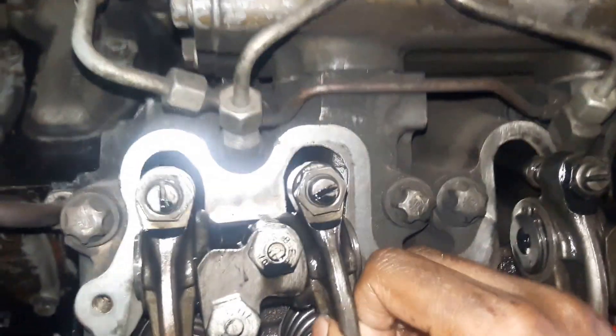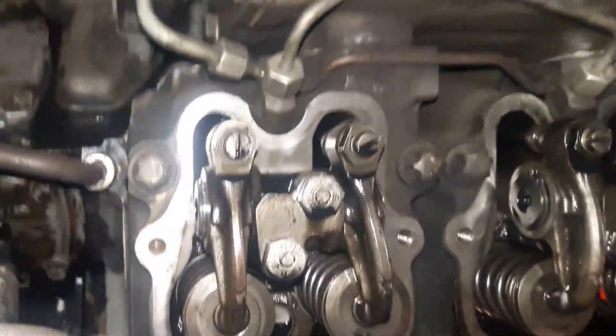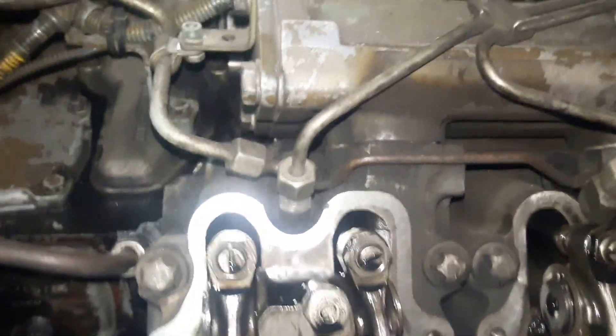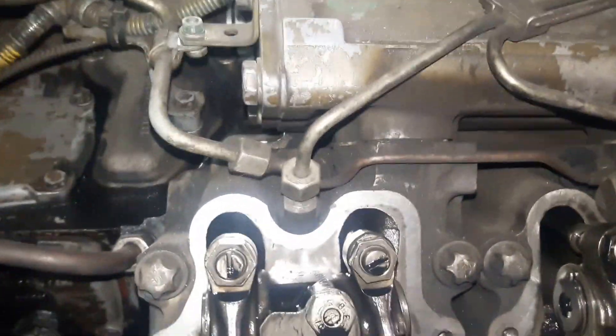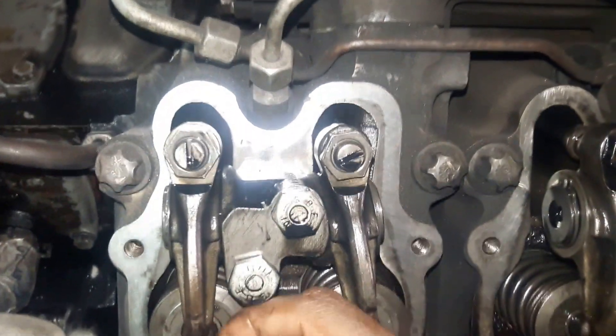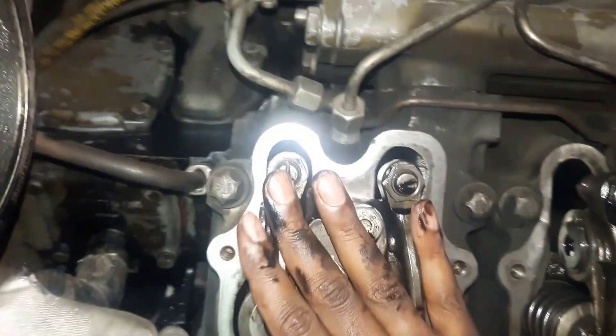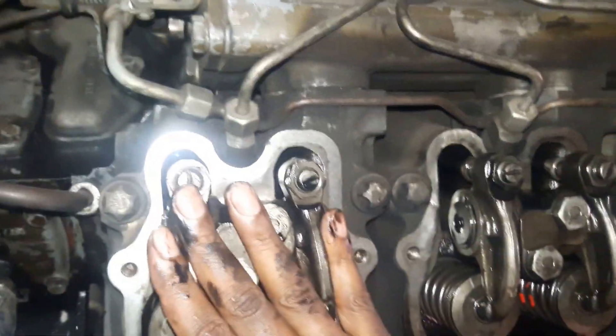To repeat: the exhaust stroke is going to close and the intake is going to open — that is the end of the exhaust stroke and the beginning of the intake stroke. So when the first cylinder is in the compression stroke, the sixth cylinder will be in the overlap position.